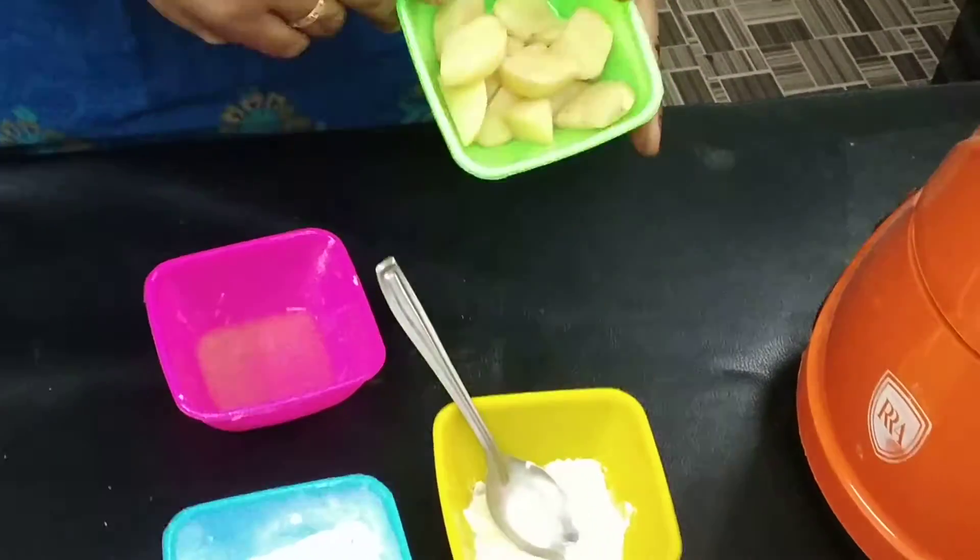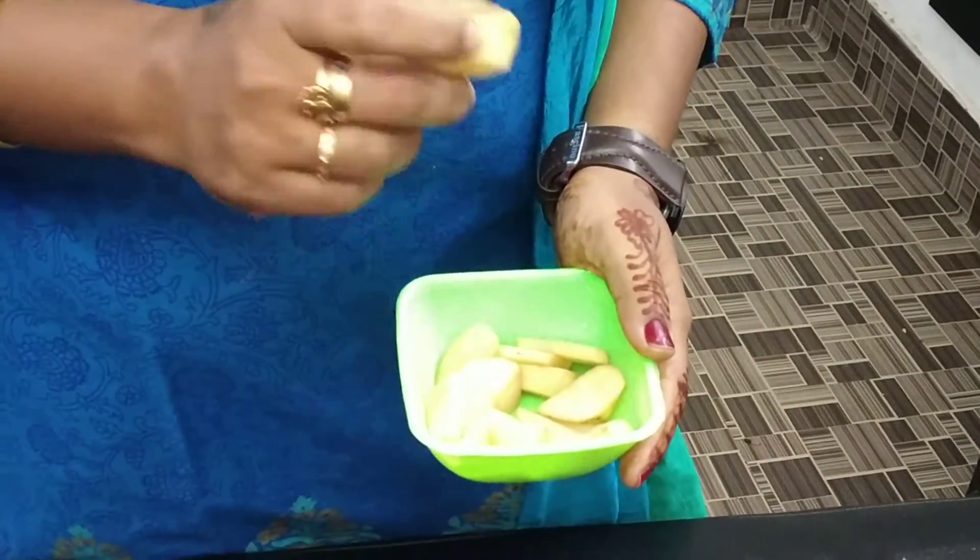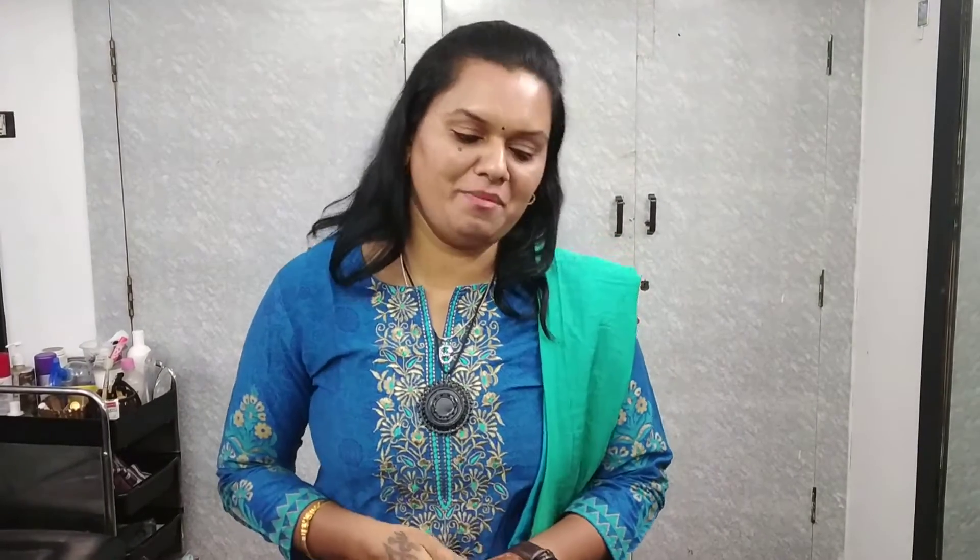The potato paste has anti-oxidant power, so it helps with dark spots in the skin. The orange peel powder brightens the skin. Rice provides vitamins and minerals for the skin. Lemon juice acts as an acid and works as a lightening cream for the skin.